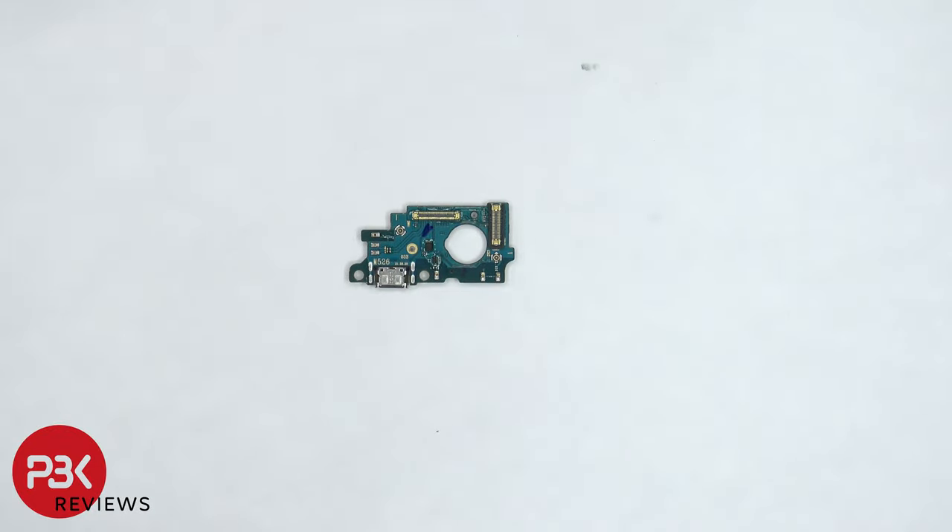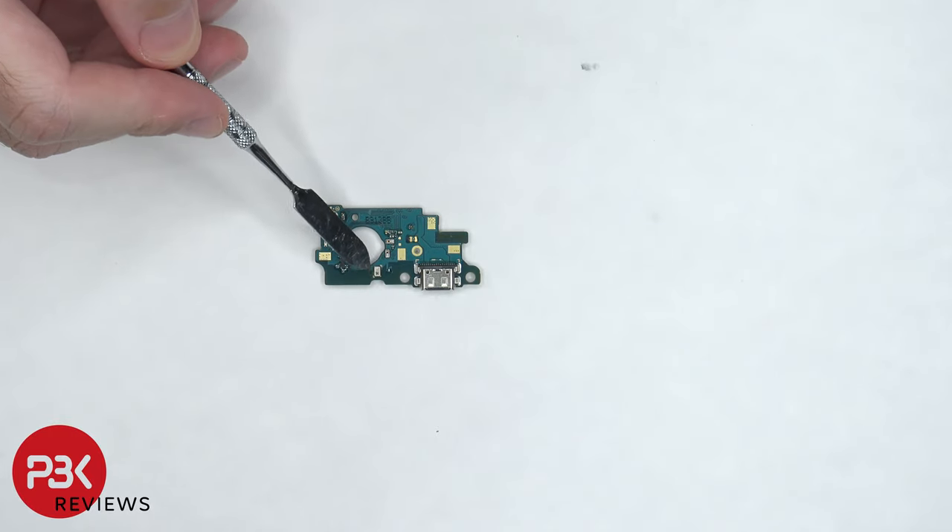The charger port is located here and there's a rubber gasket around this connector. On the other side, we can see the primary microphone located here.